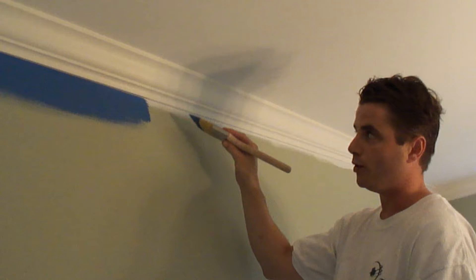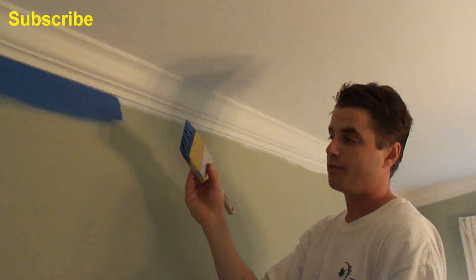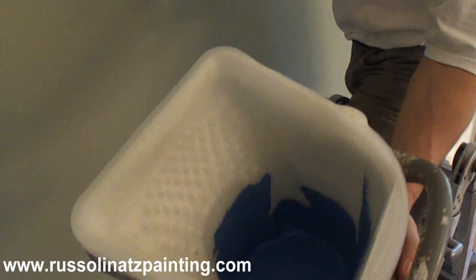In this video, we're going to be cutting in a straight line right below the crown molding. This was new crown molding that has been caulked and painted twice, and I overlapped right onto the wall, so now it's time to cut in. I have my 3-inch brush here and the color is Old Glory by Benjamin Moore, number 811.